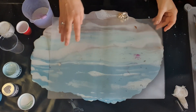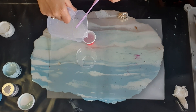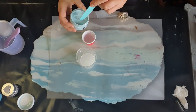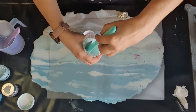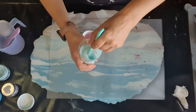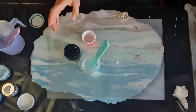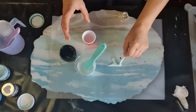G'day everybody, welcome back to the studio. Today I'm going to be doing a part layer and then another top layer after this one. I'm doing a voiceover because when I was actually doing this video I wasn't feeling right, so I really didn't want to transmit that kind of energy to you guys. I'm all good now and ready to go.